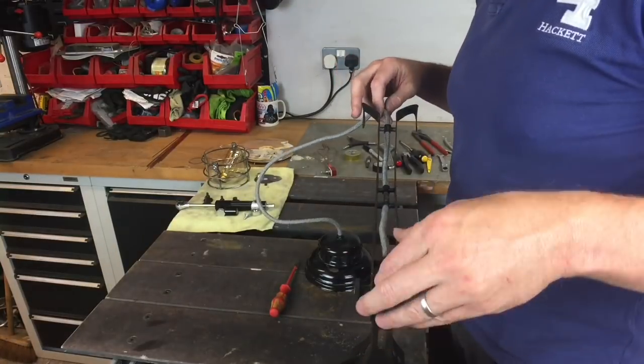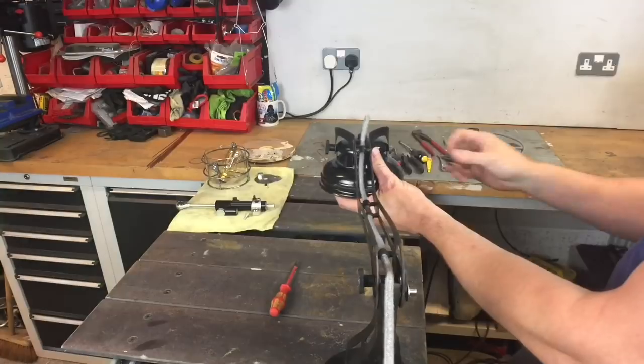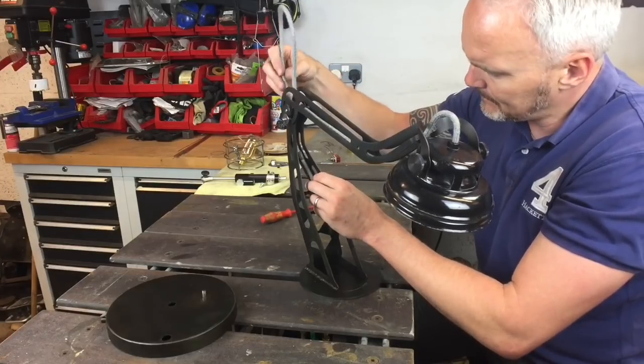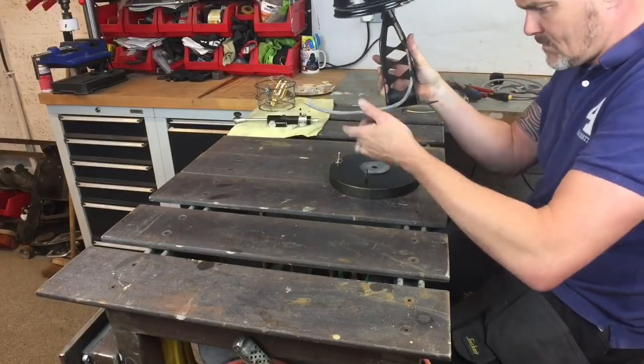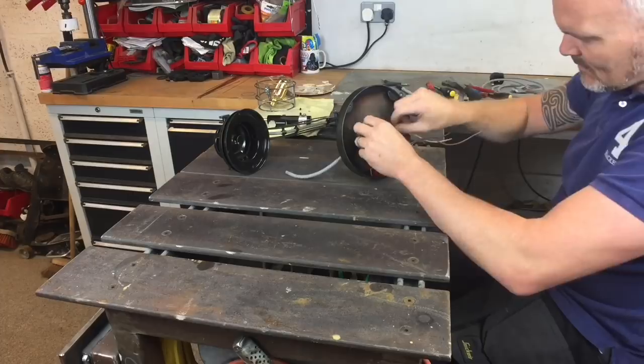Tricky job getting that cable through all of those fine tubes — it was quite finely matched to the actual cable size — but it looks just superb, because you can't really see the cable unless you're standing right over it. Then just putting it all together again.